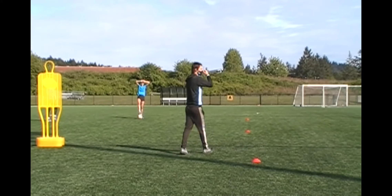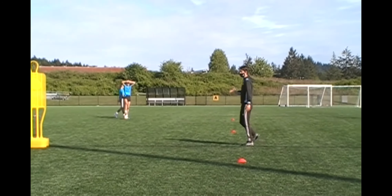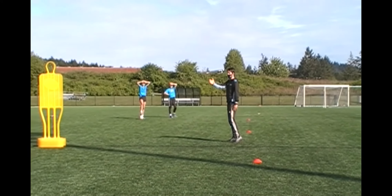We want to receive in-behind, which is where we should want it all the time if possible. If we receive in-behind, then we take out the defender completely.